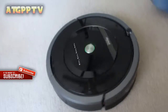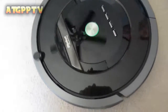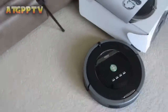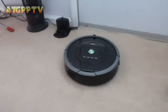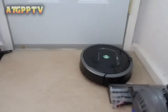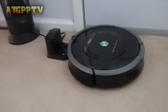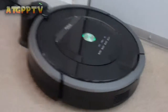It's cleaning on its own when you just hit the clean button. It's not that loud, right? So I just hit the dock button and the dock's right there. It senses the dock — it's right there. And it's charging.